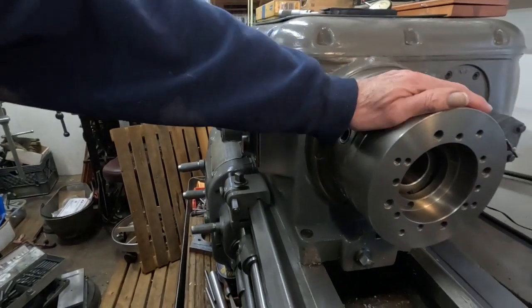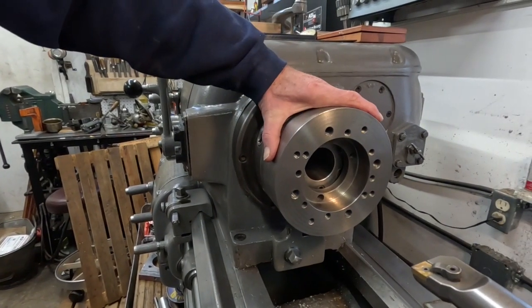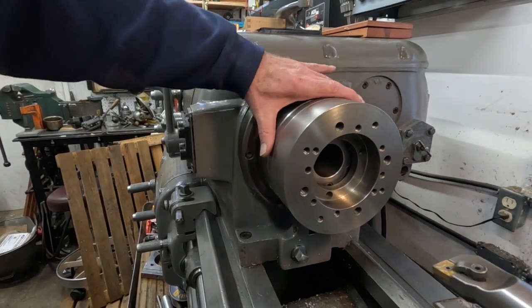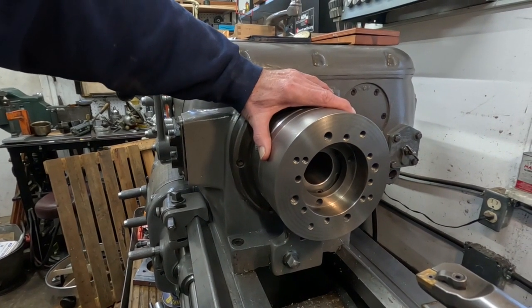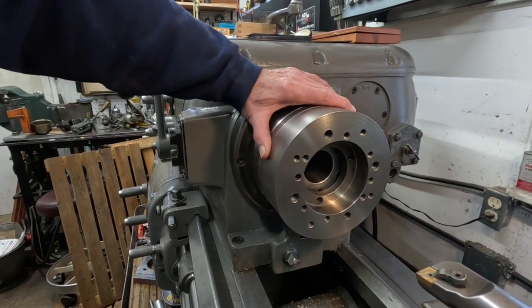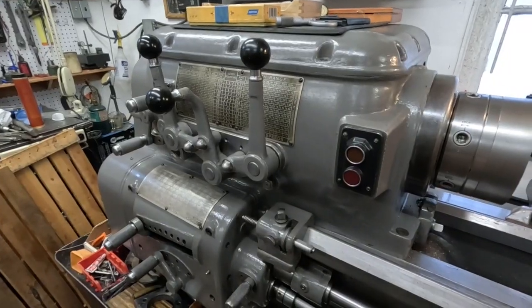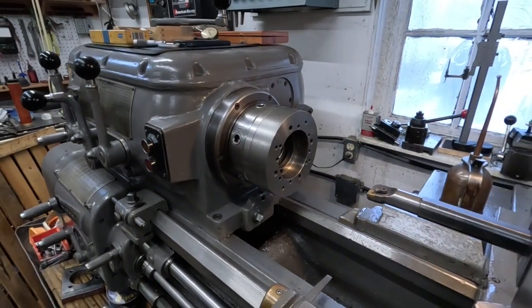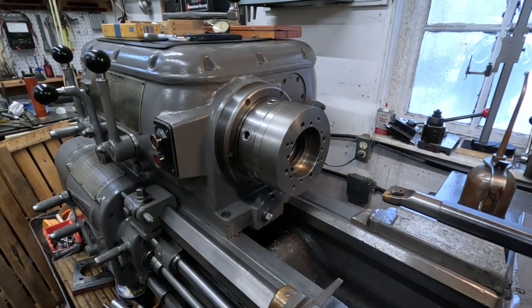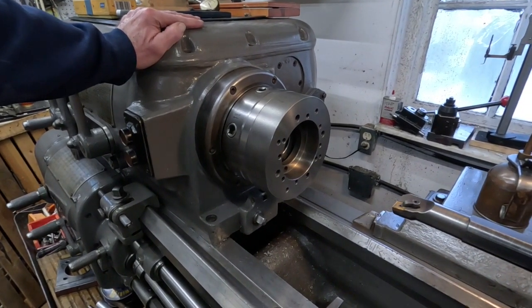This fixture here is just a big chunk of cast iron stuck on a D16 spindle adapter back plate on an incredible Axelson 14 by 30 engine lathe that weighs almost 6,000 pounds. Incredible machine — it's a rare machine.